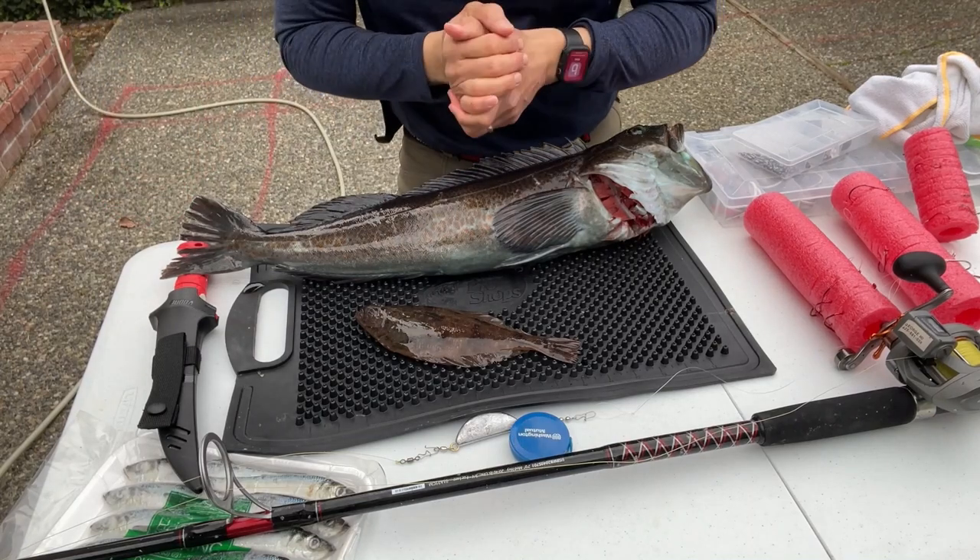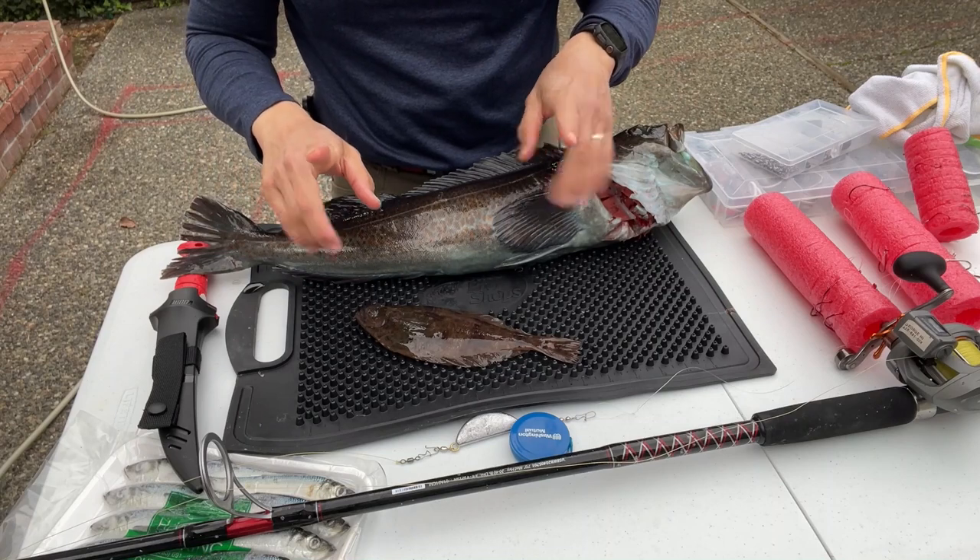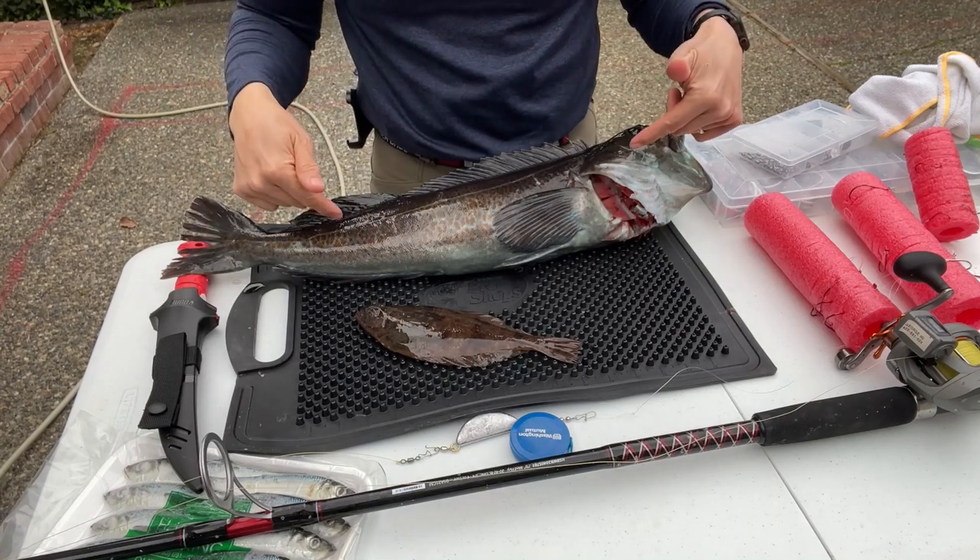Hey everyone, I was asked to make a video about what kind of gear I use to catch lingcod. First I want to disclose that I am a newbie to lingcod — this is only the second lingcod I've caught.